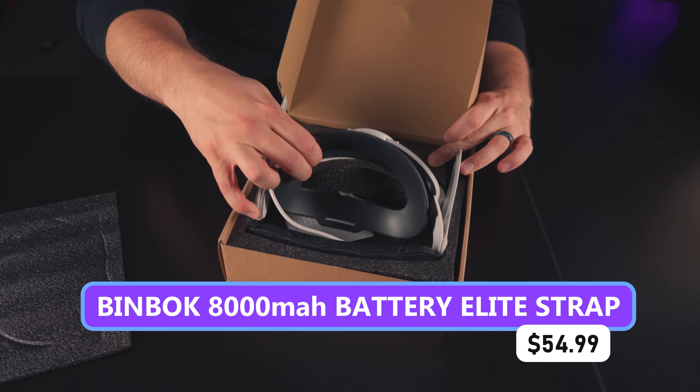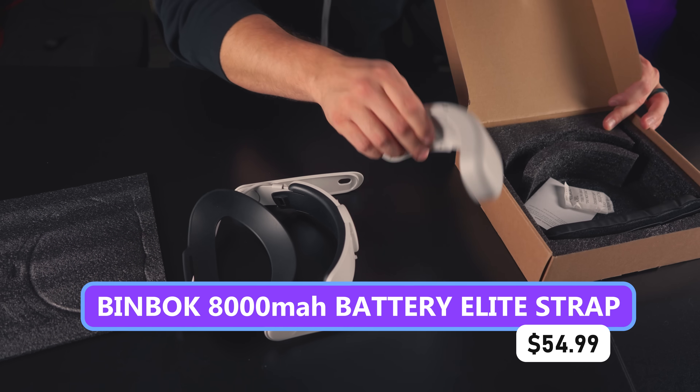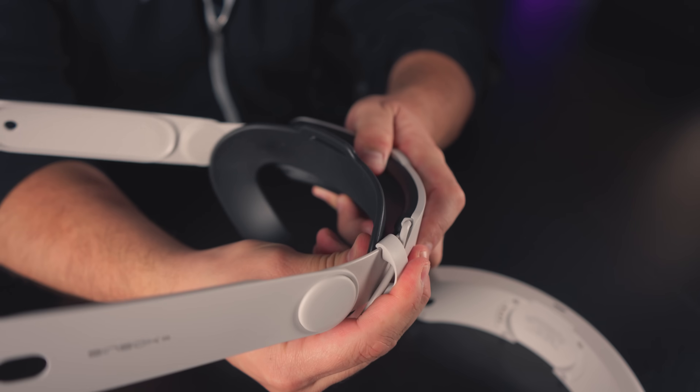There's a $55 edition that comes with a strap and one battery, and a $100 edition that comes with a second battery and a dock for both. It's an Elite-style strap and you can tip the front up, which I like that Elites do.